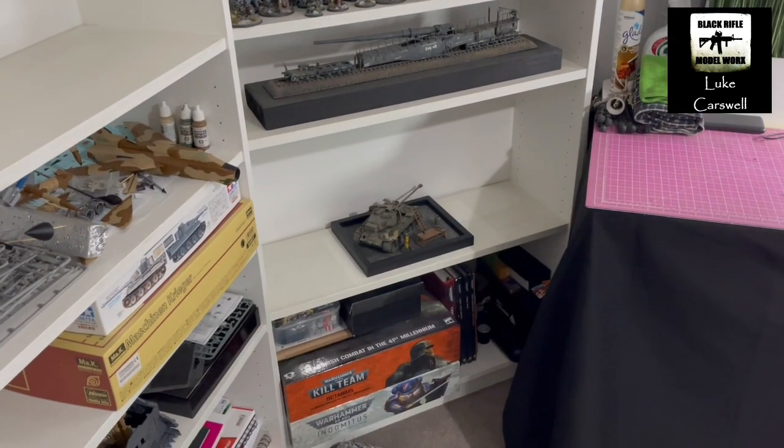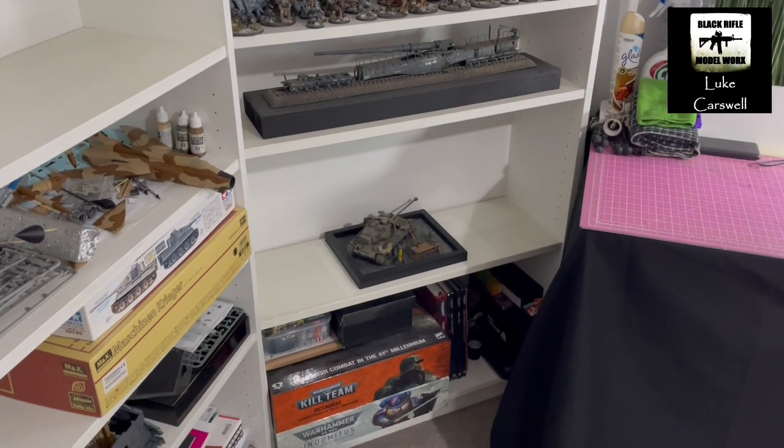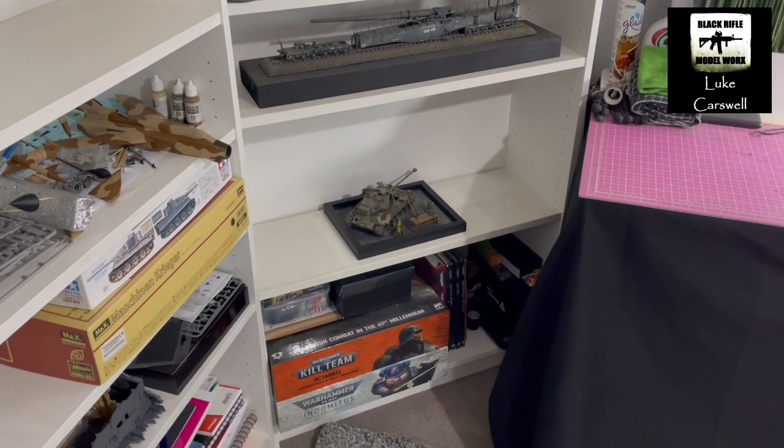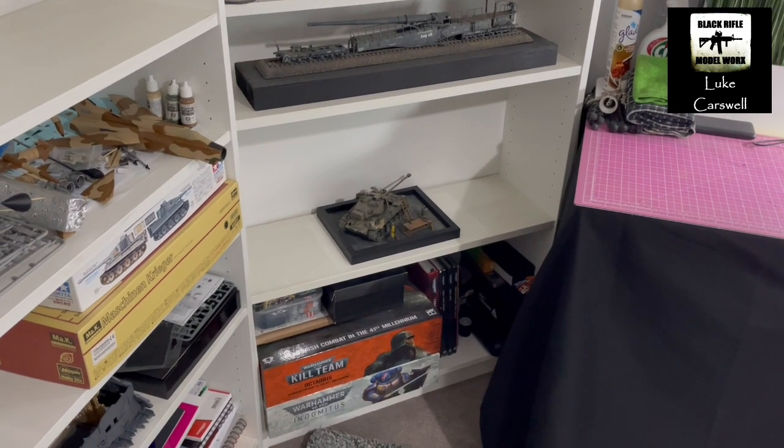And then we have the recently finished Super Pershing, the railgun. We have the Warhammer 40K box sets, all the rule books, dice, and all that sort of stuff.